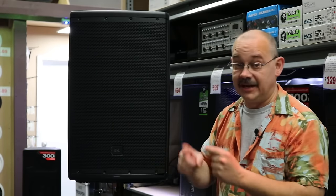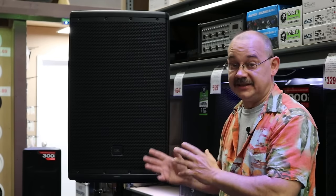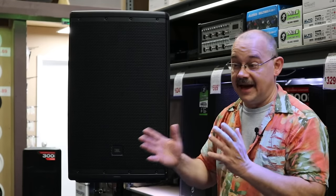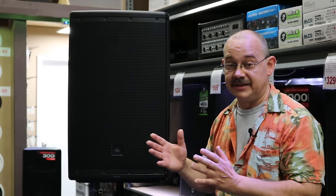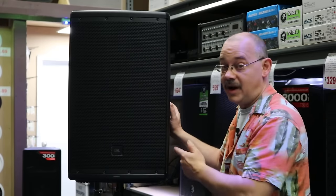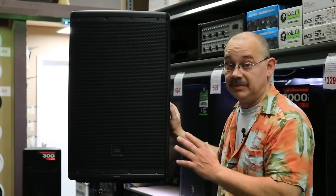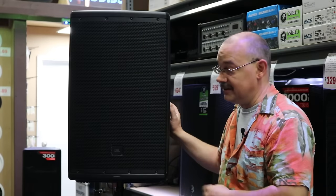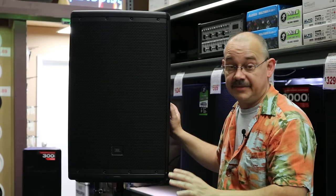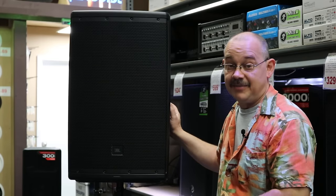JBL were one of the first to pioneer interfacing the speaker with your phone so you can do adjustments with it. There are speakers that cost more than the JBL EON 615 and ones that cost less. We're going to talk about how this fits into that line of products, the features in the back, why it sounds so good, and why so many people still buy it. First we'll do a sound check, then we'll review all the features in the back and talk about the app options.